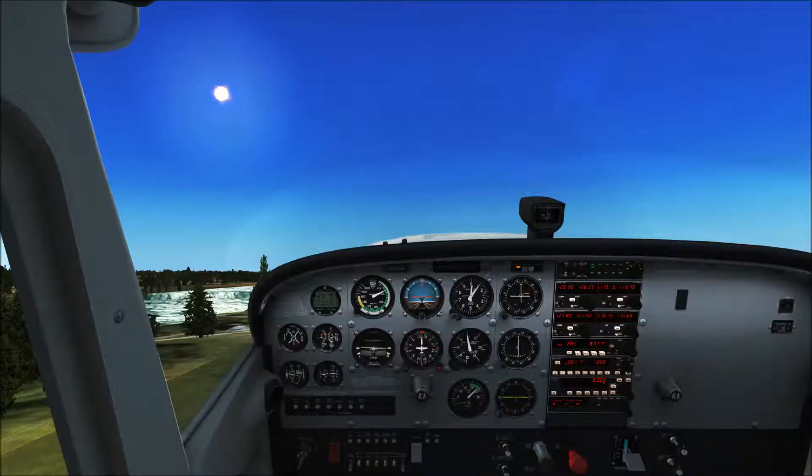Eye point is going to vary from person to person based on their position. What matters is what it looks like to you — that is, your perspective when sitting in the airplane.